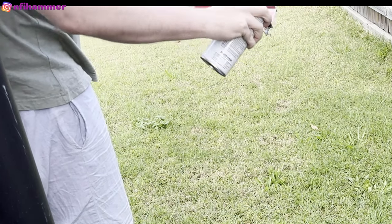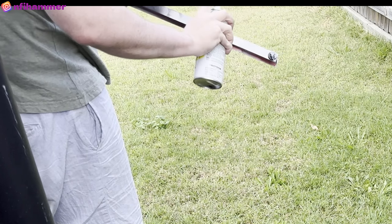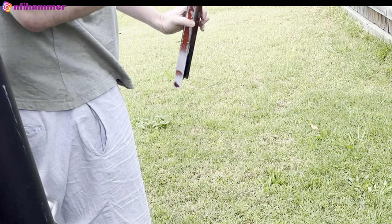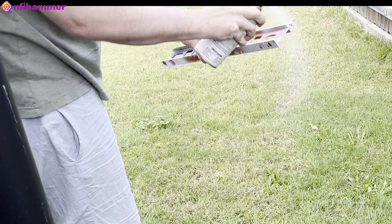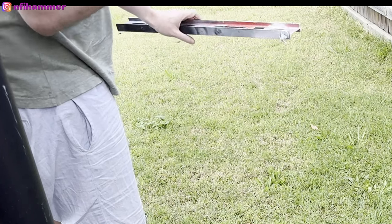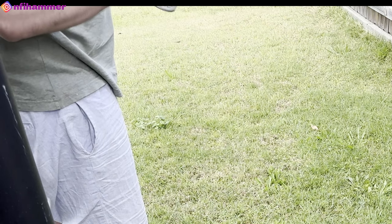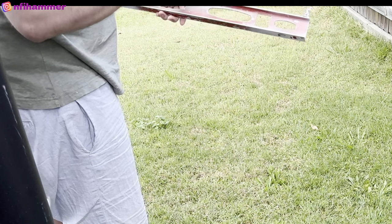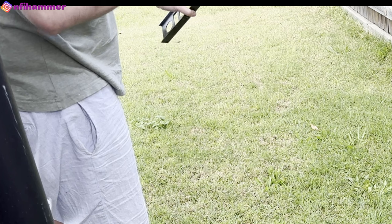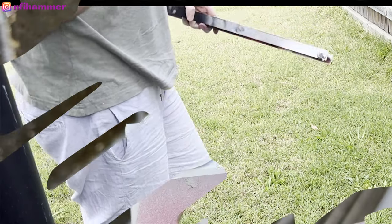I'm just priming here with flat white primer. I always forget where the camera's pointed, so apologies — it's a little bit off-camera. I'm trying to apply a thin coat, but I think I was a bit too heavy-handed with the primer and it's probably a bit too thick. The good thing with the free models of the month is that if you make a mistake, it's not really the end of the world because it didn't cost you anything. So just having a bit of an experiment.